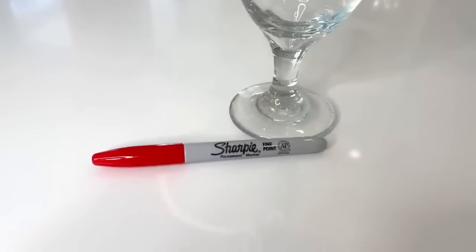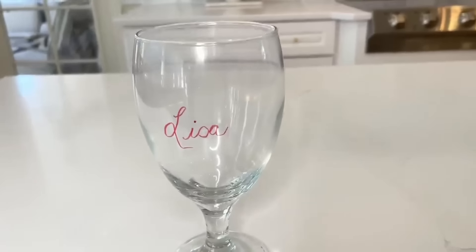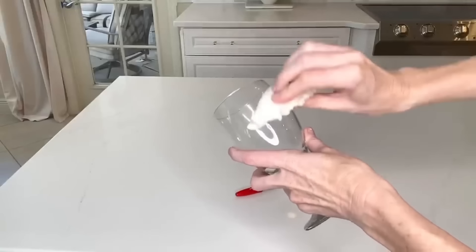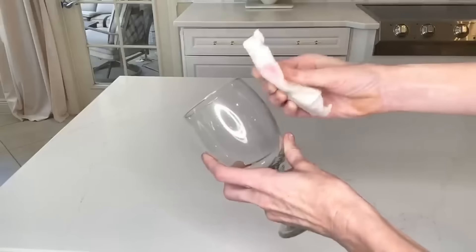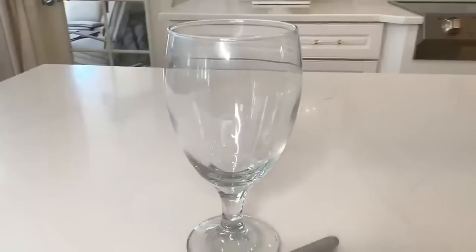Sticking with the party theme, here's another hack: when everybody has their individual glasses, you can write on them with permanent marker to identify whose is whose — I know it sounds counterintuitive, but it has to be a glass glass. When the party's over, you can remove the permanent marker with a magic eraser — it came right off. A magic eraser can remove permanent marker from any glass surface: glasses, bowls, frames, anything.